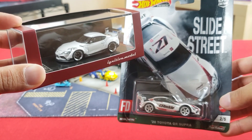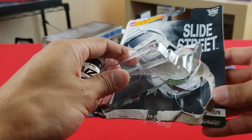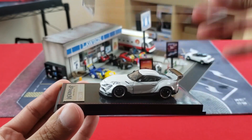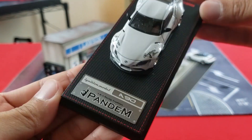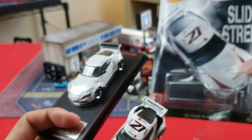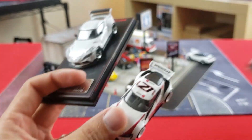Opening them up: with the Hot Wheels premium line, once you open it that's it. With the Ignition Model, you slide it out, pop open the case, and there it is — screwed in at the bottom to hold the model in place. There's a metal plaque that really gives it a professional look, though the Hot Wheels packaging does have some cool artwork on the cardboard.